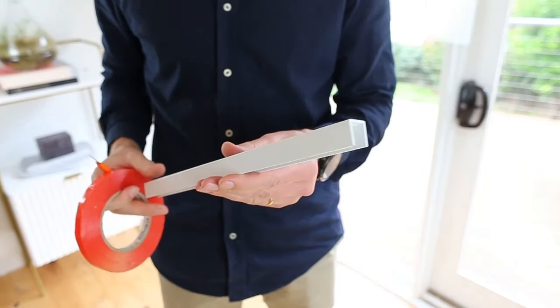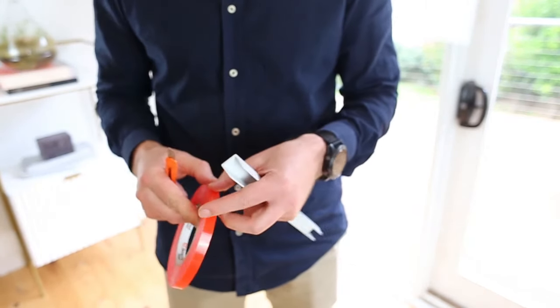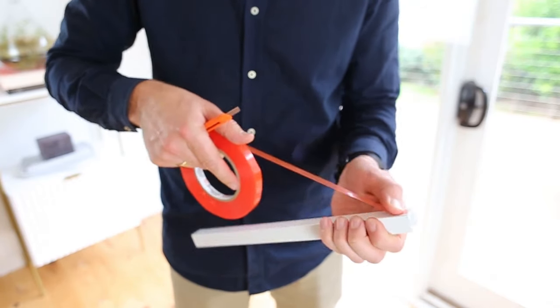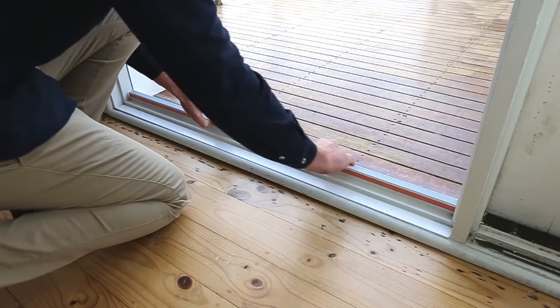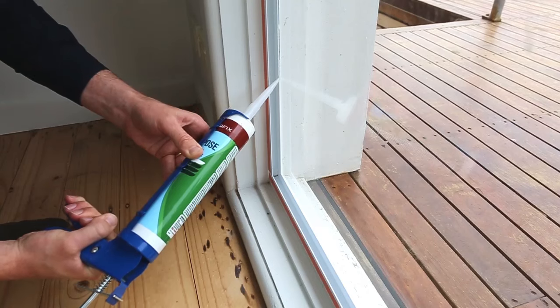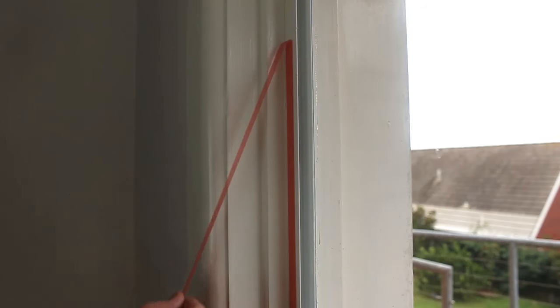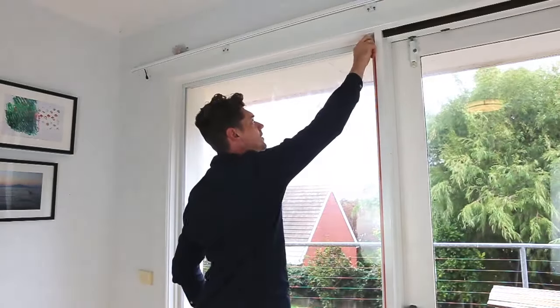Firstly, I'll be using a sixteen millimetre PVC channel, which is available from your local hardware shop and very easy to cut to size. Attach double-sided tape to improve the ease of installation, remove the backing of the tape and attach the offset to the existing window jams. Seal the edge of the PVC channel with clear silicone and remove the backing of the double-sided tape on the front face, ready to attach our new glazing.